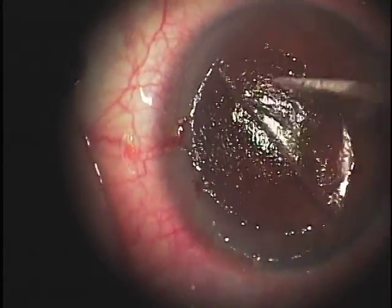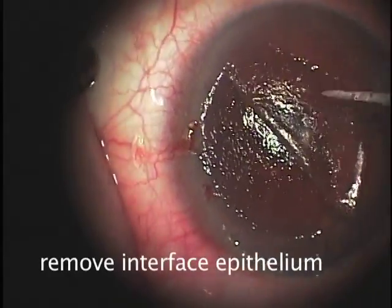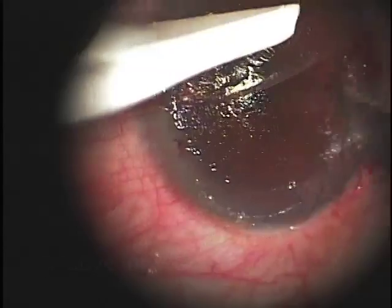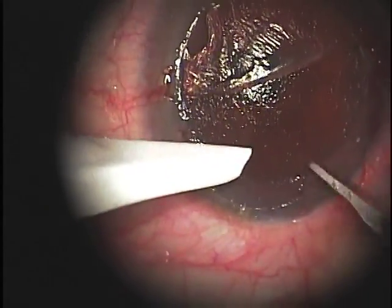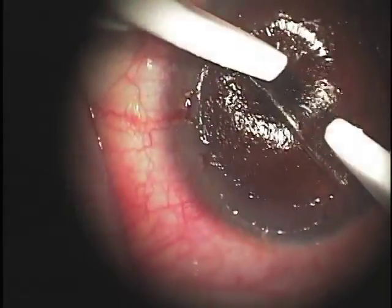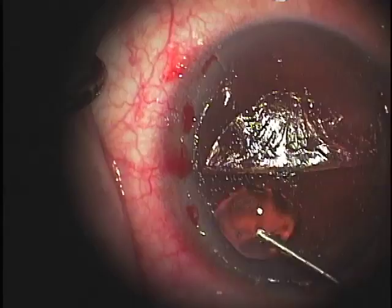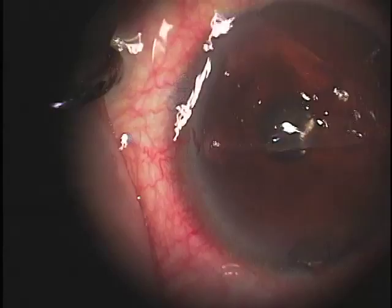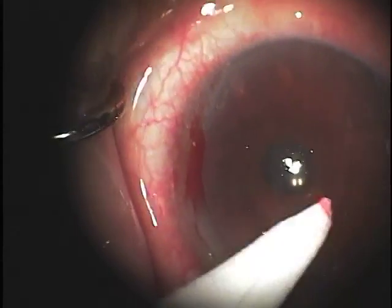Next, we take some time using the side of a 15-blade scalpel to scrape the epithelium from both the underside of the flap and the stromal surface of the cornea that's exposed, to remove every bit of epithelium that's possible. Generally, this will come off in sheets, but sometimes there are loose nests of cells, and using a dual-handed technique with two Wex cell sponges is helpful, as well as using balanced salt solution to irrigate away any residual debris or cells.